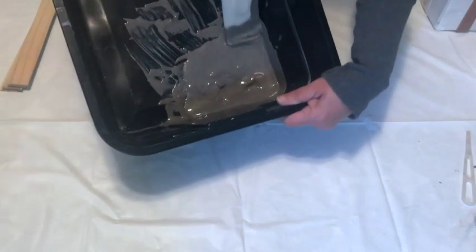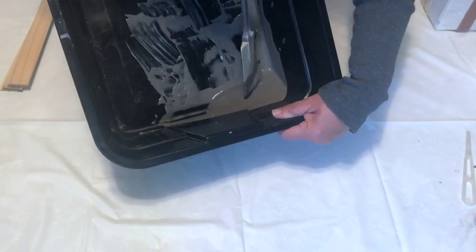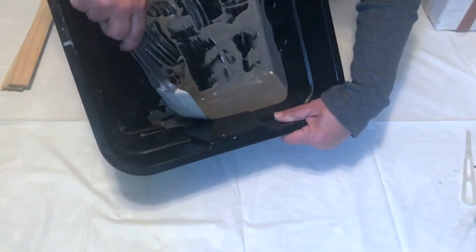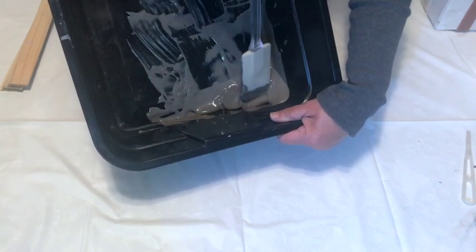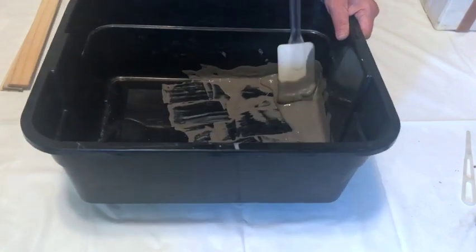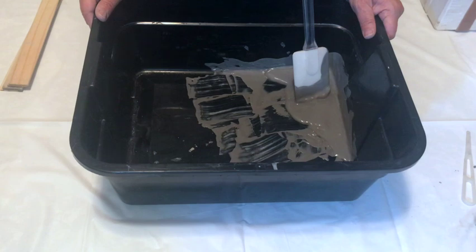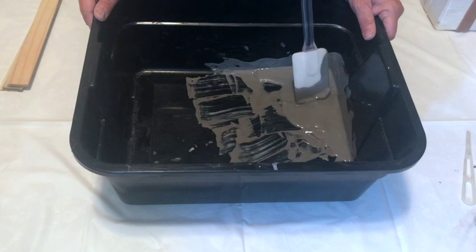As you can see, there's quite a lot of slip even from just this little mold. I'll go ahead and pour this into a separate container, then begin to clean my tools, making sure not to get any slip into the sink.